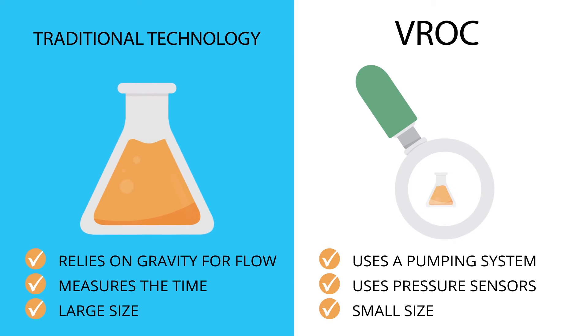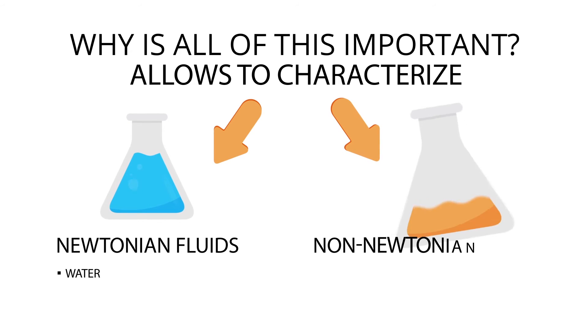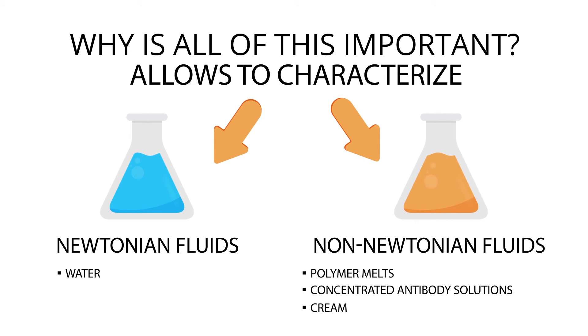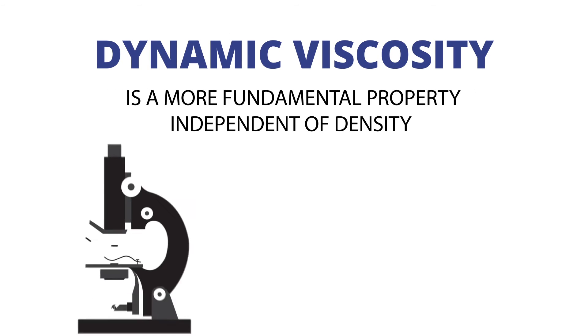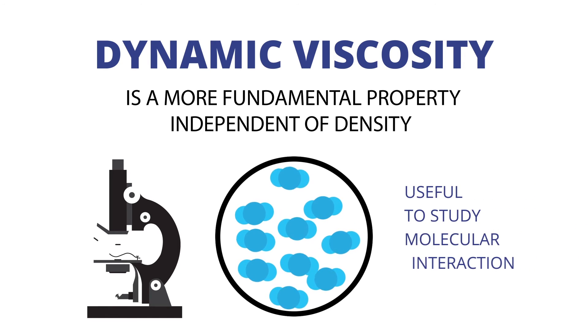The last key difference? Size. Why is this important? Because it allows characterization of not only Newtonian fluids like water, but also non-Newtonian fluids like polymer melts, concentrated antibody solutions, cream, and more. Dynamic viscosity is a more fundamental property, independent of density, that is useful for studying molecular interactions.